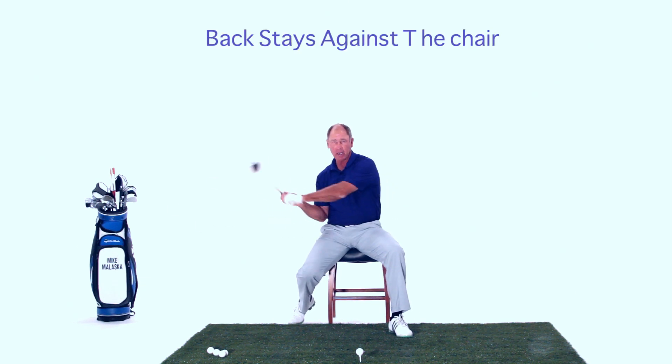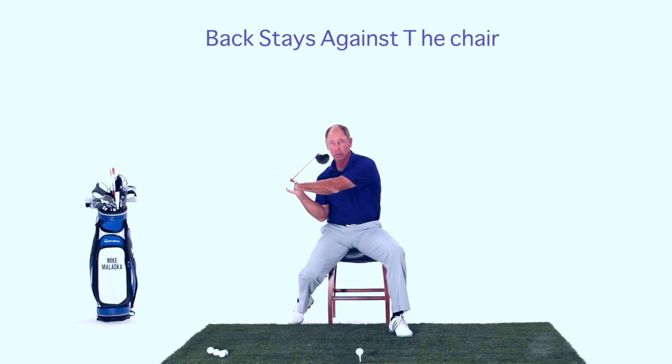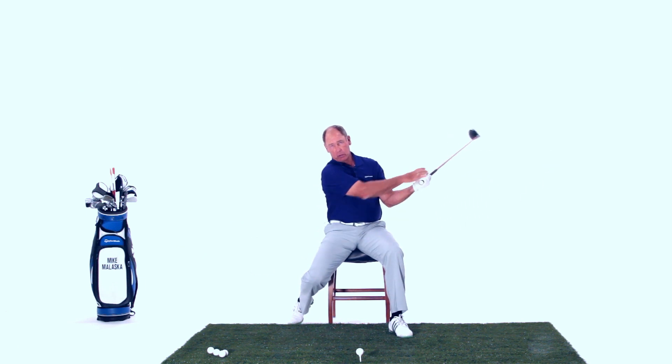So you're going to sit in a chair, you drop your right foot back a little bit, so I'm still touching the ground and this knee is here. Now we're going to make a swing — again, like you're sitting in a chair.